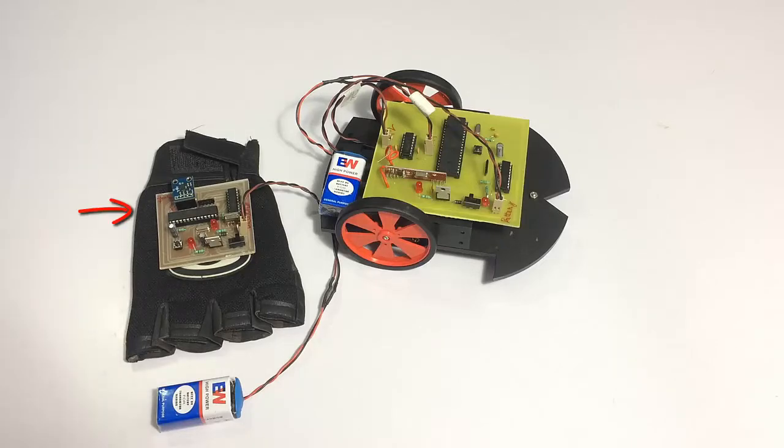We have a glove here that is to be worn on the hand and is operated by a battery. This glove consists of a circuit which includes an ATmega microcontroller. The microcontroller includes an accelerometer and also an RF transmitter, so it gets the values from the accelerometer and then transmits the commands via the RF transmitter.